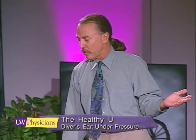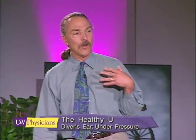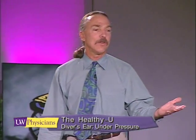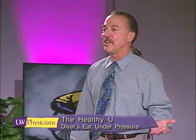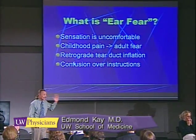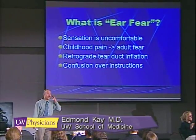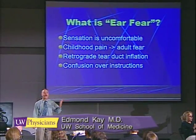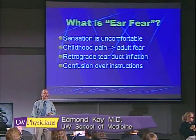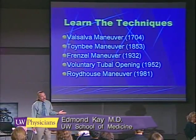We as diving instructors also create some confusion by telling new divers not to blow too hard — you don't want to hurt your ears. But that instruction to a person with tight Eustachian tubes is confusing; it makes it difficult to figure out just exactly how hard to blow.